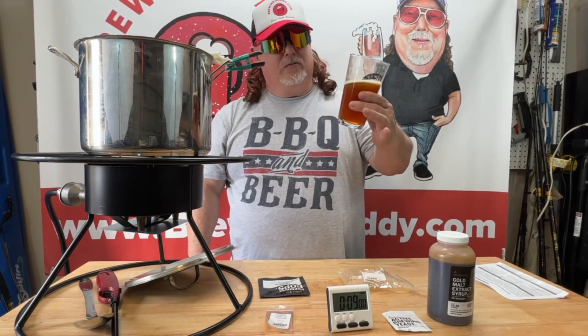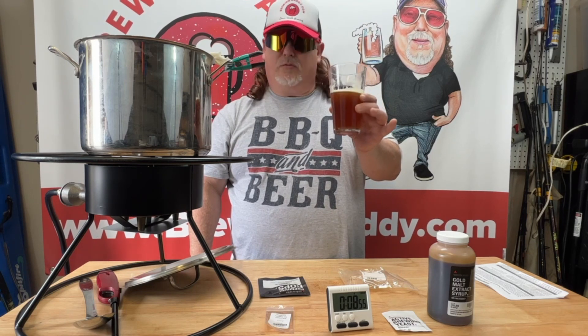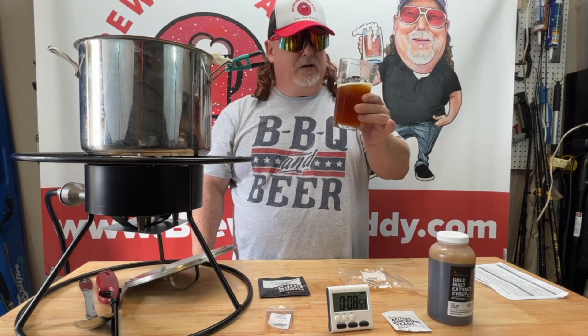In the meantime, we're going to drink one of our own home brews here. This is a Fresh Squished IPA — very good beer.